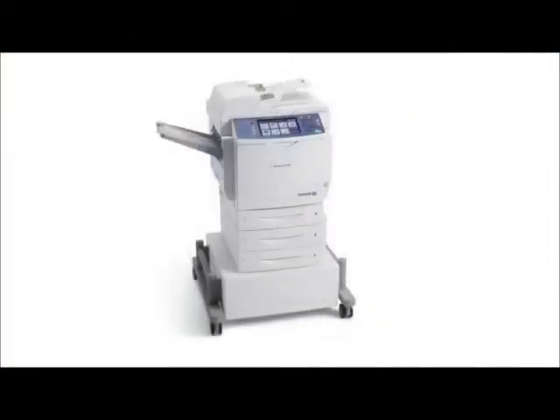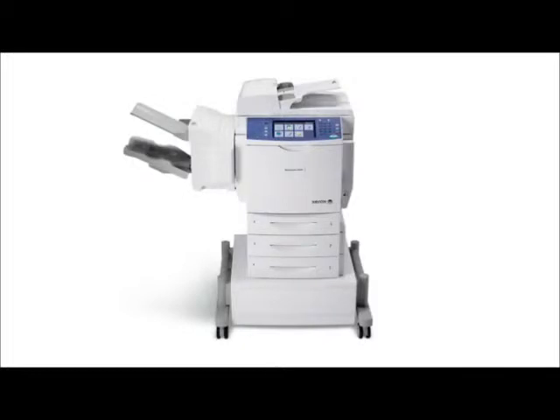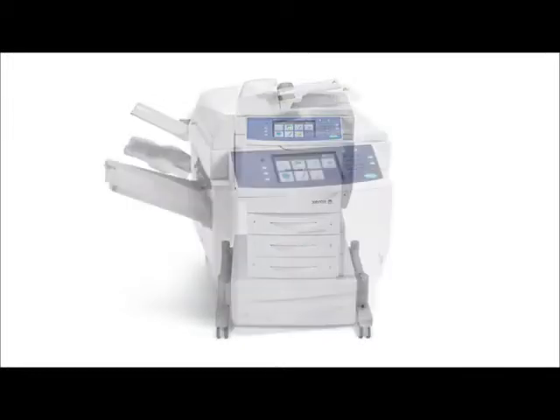Your colored documents will look outstanding with a print resolution of 2400 by 600 dpi. The output speed of the 6400 is 32 pages per minute color and 37 pages per minute black and white.